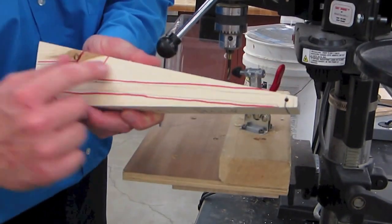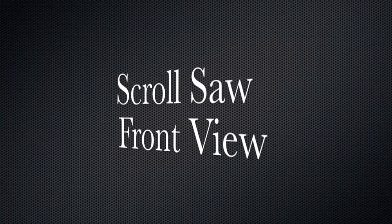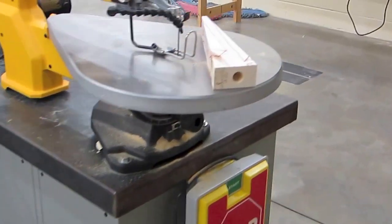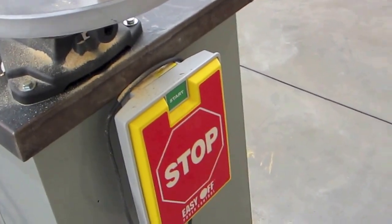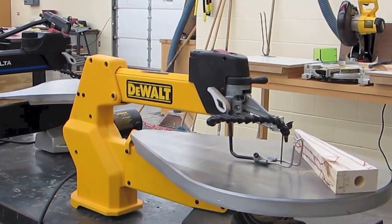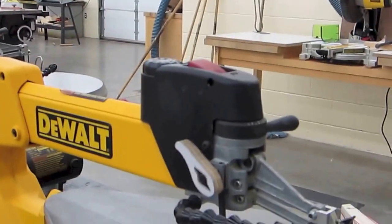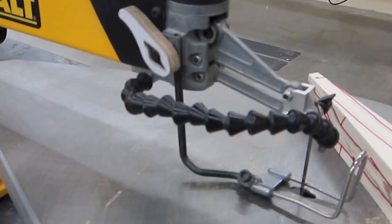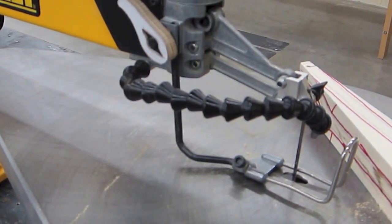We're ready to move on to the scroll saw and cut our front view. Here we are at the scroll saw. It's got the same start and stop switches as the drill press - that's awesome. Make sure we know how to do everything again. This thing looks so awesome, I can't wait! I'm so excited to use the scroll saw. I'm ready to cut the front view of my car.